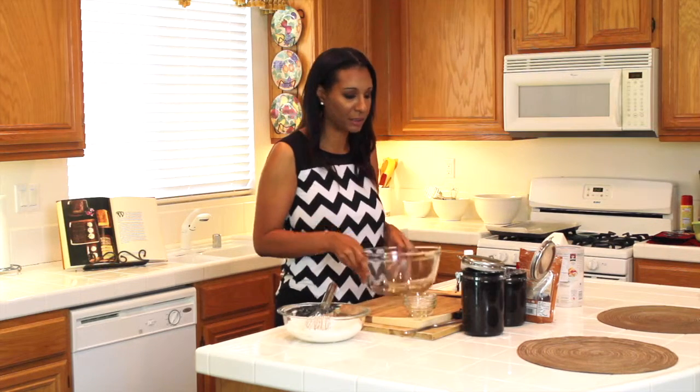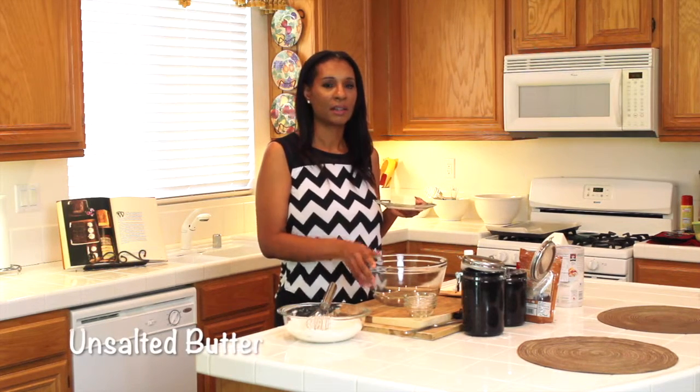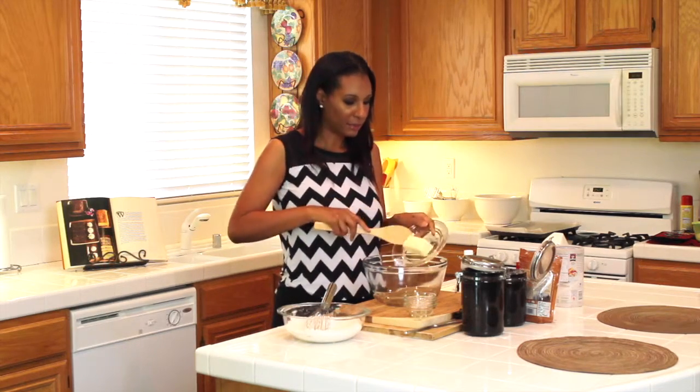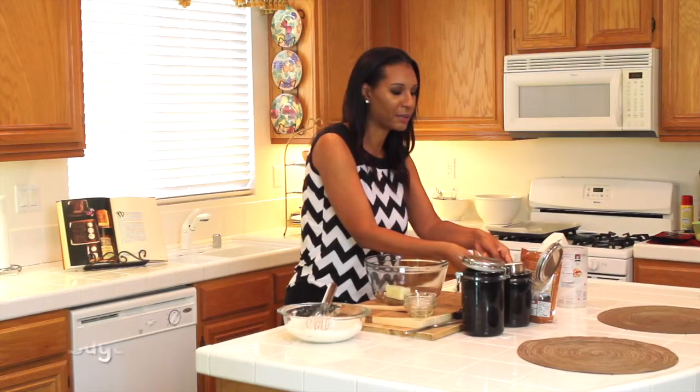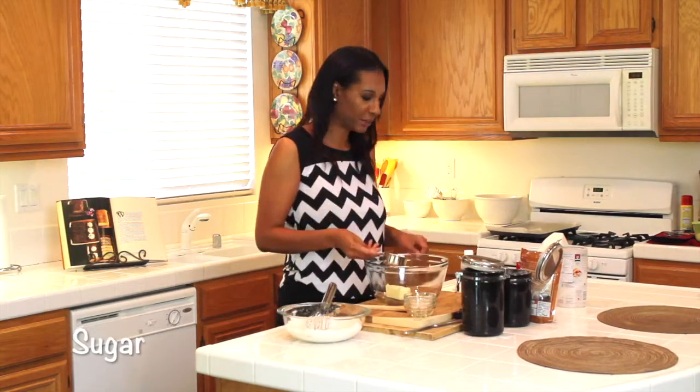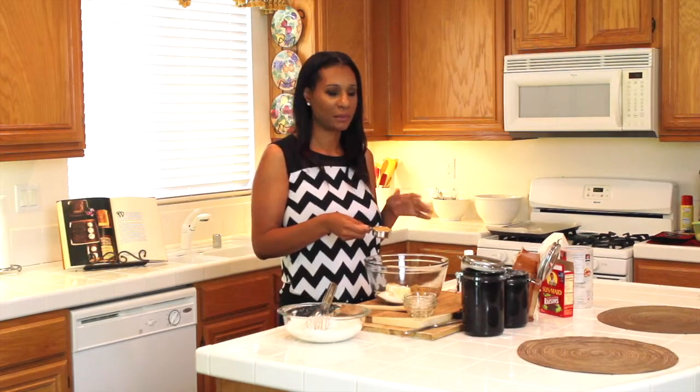Now I'm going to get started on my wet-ish ingredients. I'm going to grab my bowl and add one stick of room temperature unsalted butter. The reason it's unsalted is because you want to control your salt, and room temperature is because it's easier to cream and combine with the rest of the ingredients. Now I'm going to add half a cup of regular sugar, and then three-fourths cup of firmly packed brown sugar.